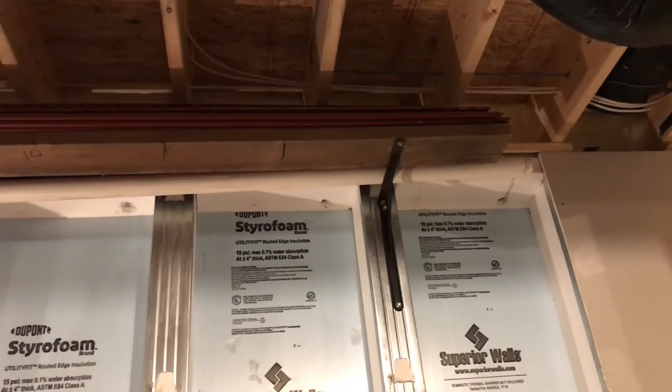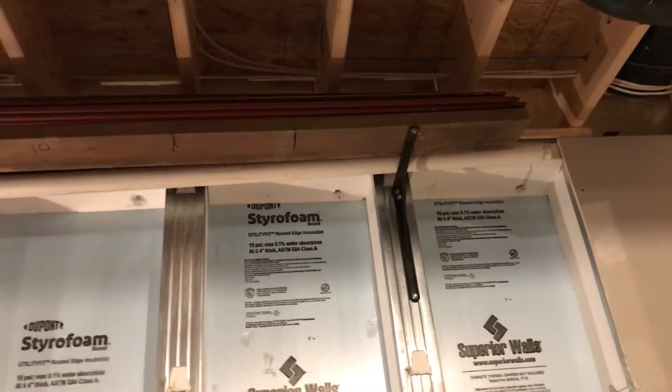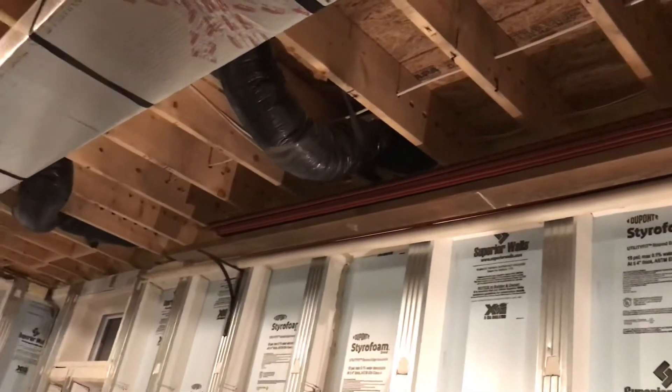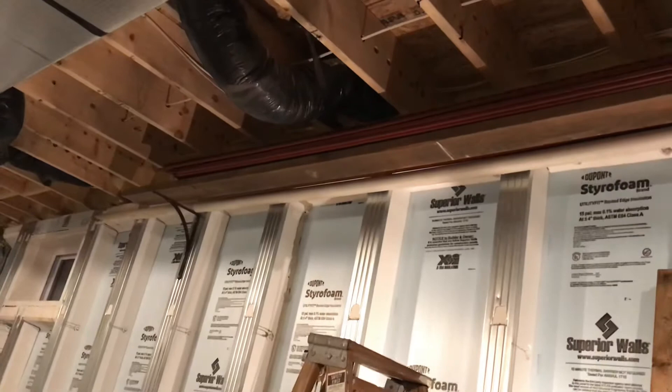Good evening, YouTubers. Tonight's problem is where do I store an extra box of siding that the builders left me? Because you know if you throw it out, you know you're going to need it when somebody busts a piece in the future.